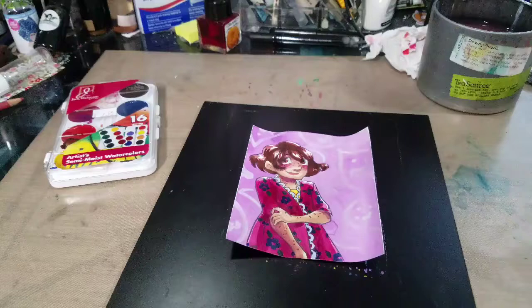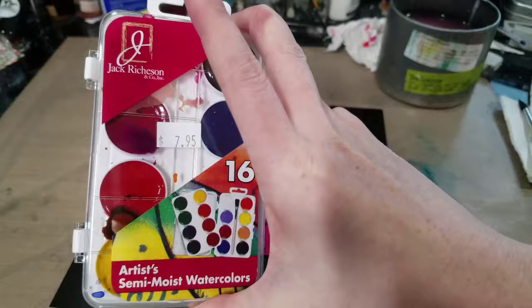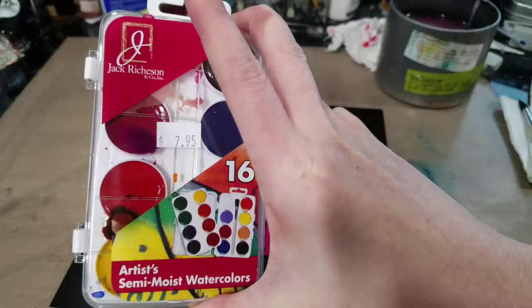This piece is just about done. You will have to watch the full video over on my YouTube channel at youtube.com/nattosoup to see how the Jack Richardson 16 color set compares to the very similar Yarka Watercolor 10 color set.